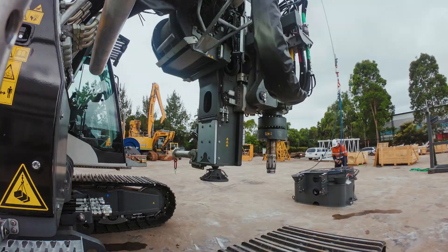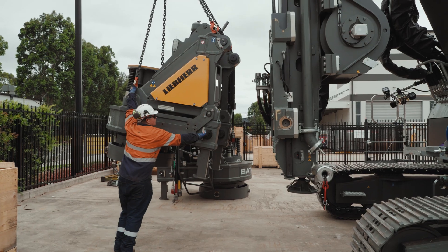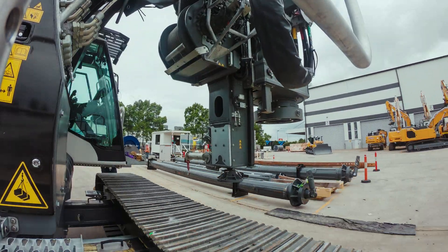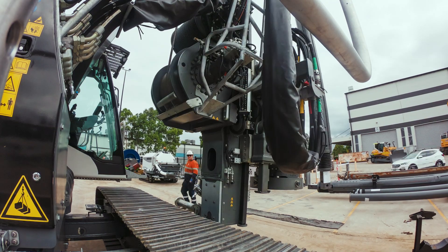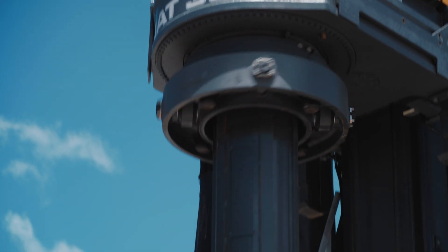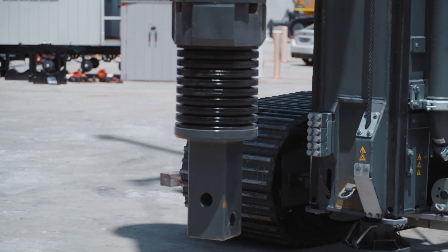Now we're going to dismount all the DBA equipment and mount the VAT300 ready for Kelly drilling. We'll make all the necessary hydraulic and electrical connections and then go straight into picking up the Kelly bar. Once the Kelly bar has been inserted into the drive, same as with the double rotary, we'll do a function test — checking the spin-off function and rotational speed — then you're ready to mount your drilling equipment such as your casing adapter or auger.